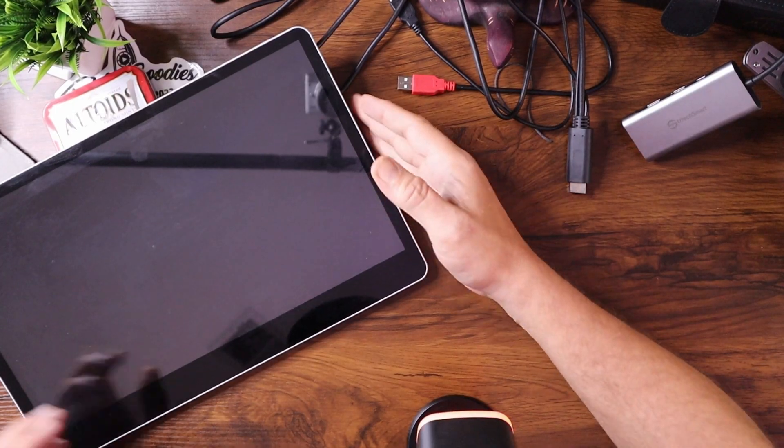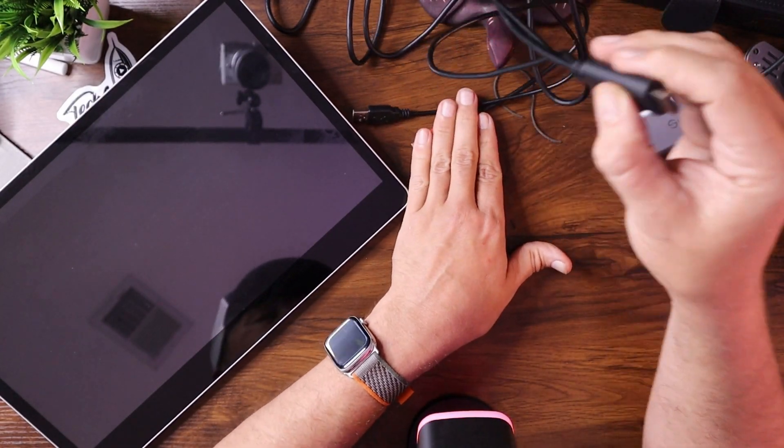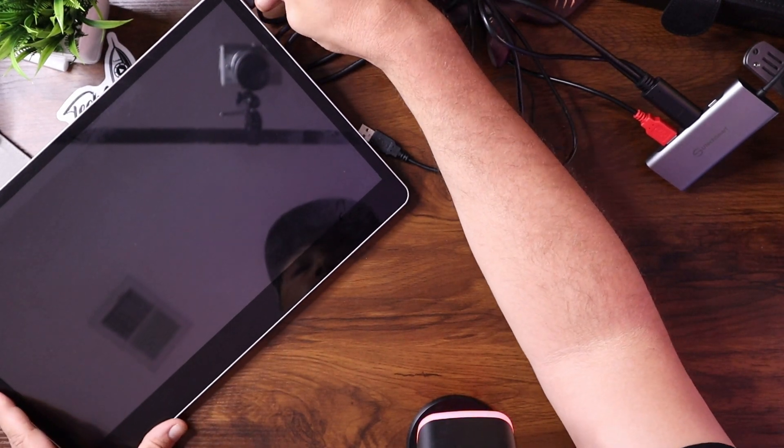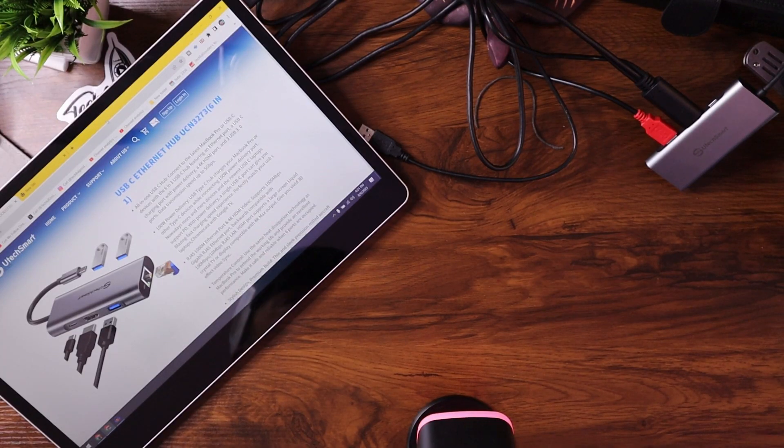I'm going to go ahead and plug it into my laptop over here and we'll give it a try. So now I have the UTechSmart device hooked up to my laptop. The laptop's kind of over here on the side — I didn't want to have to bring it into the screen. But I also have my portable monitor here so that we can try it out. The portable monitor does require some kind of power delivery, so it has this extra cord — I have a review of it and I'll put a link up above. We'll plug the HDMI into the UTechSmart device, plug in the power to the monitor, and there we go — it's working.